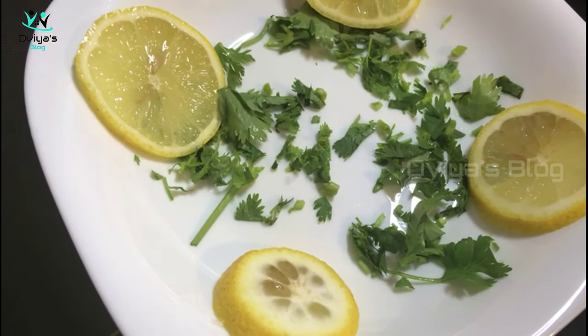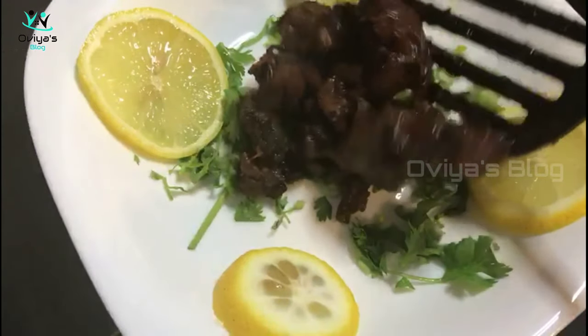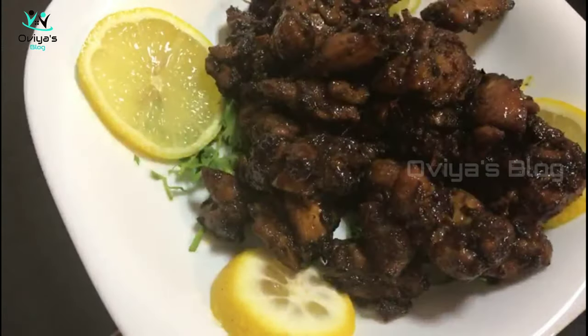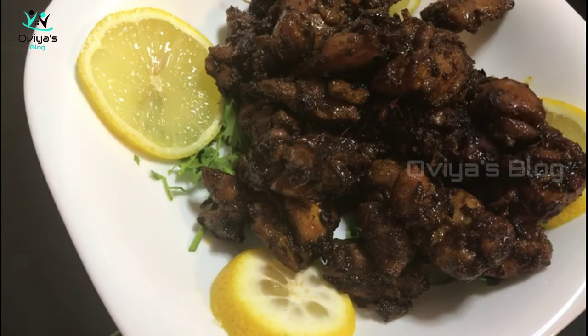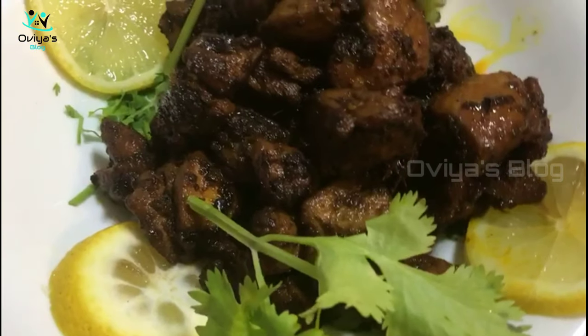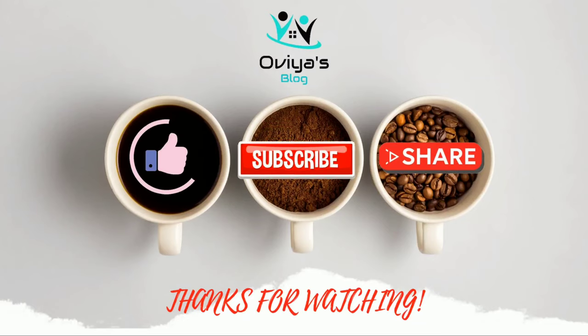If you like this, please comment, share, and subscribe. Click on the bell icon so you will be able to get notifications for future videos. Thanks for watching — see you next time!